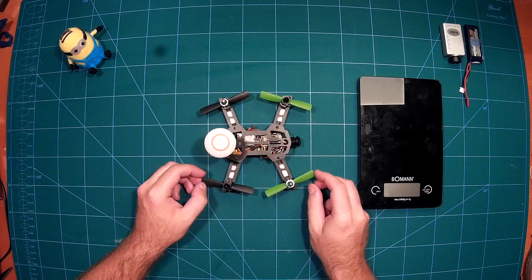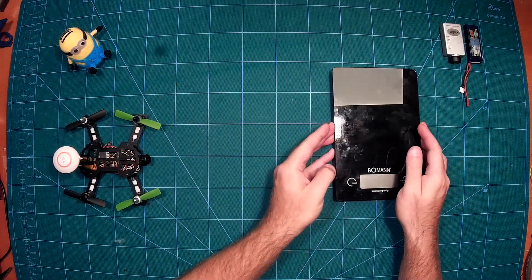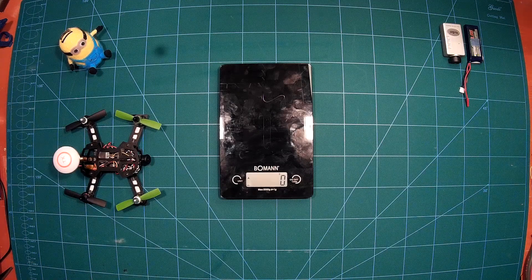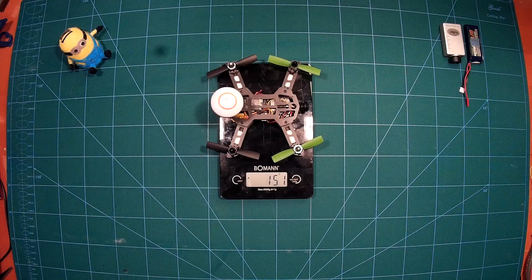What is really amazing — I want to show it to you here — is the actual weight of this complete setup. For the quadcopter itself without the battery, but completely set up as an FPV copter, we have a weight of 151 grams, which is really nice.